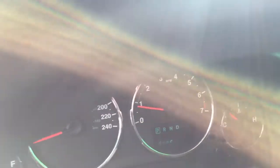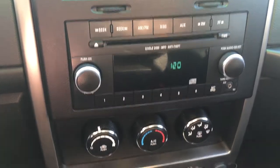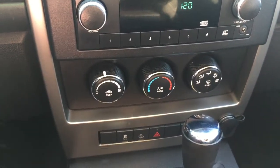We're going to go inside the vehicle here. It is a remote keyless entry, which is nice. You've got your power windows and power locks inside the vehicle.